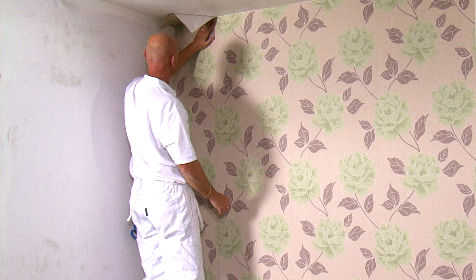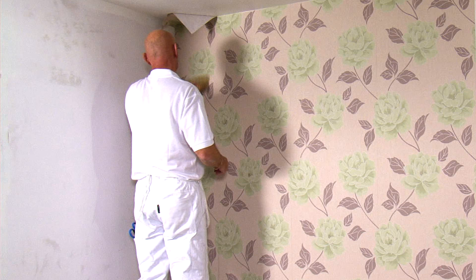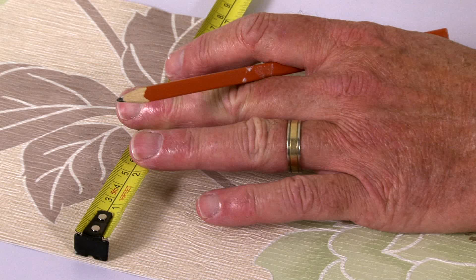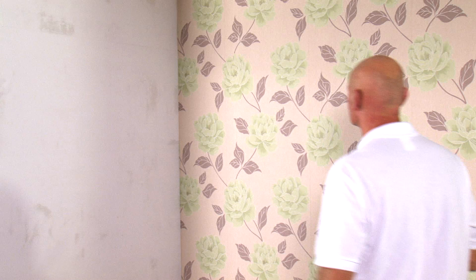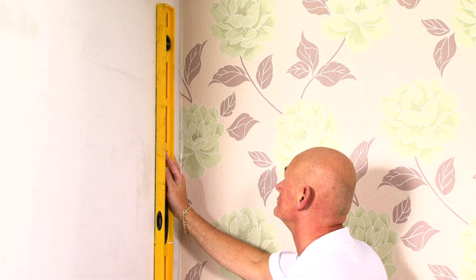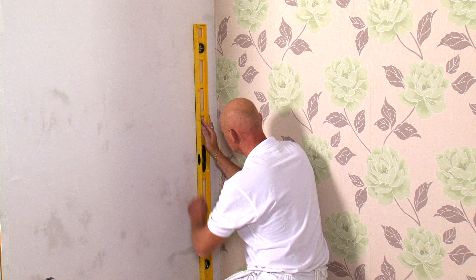Use a brush to remove any air bubbles and to ensure good adhesion to the wall. Next, measure the width of the remaining piece of paper and transfer this measurement to the new wall. It's then very important that you plumb a line to work from, to ensure that this new wall is papered correctly.